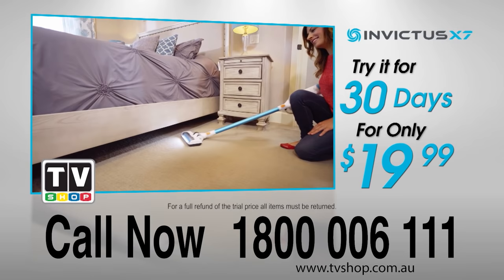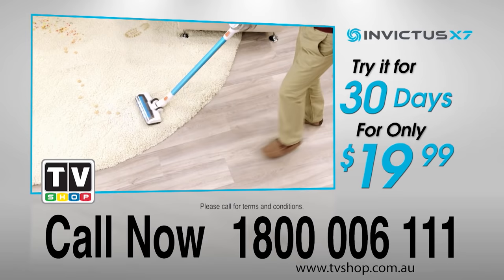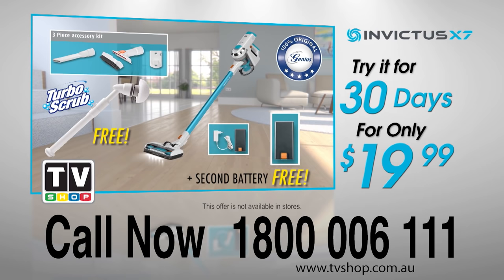So what are you waiting for? Call now: 1-800-006-111. That's 1-800-006-111. Change the way you clean forever with the one and only cordless, bagless, limitless Invictus. This offer is not available in stores, so call now.